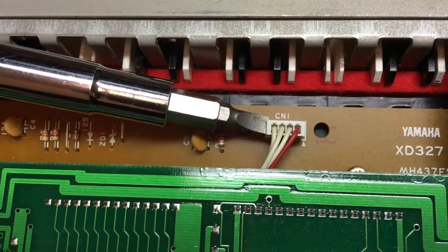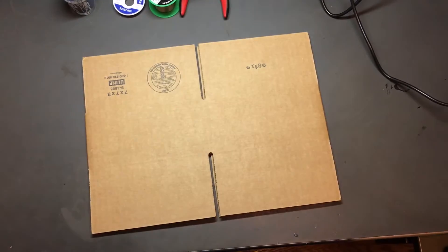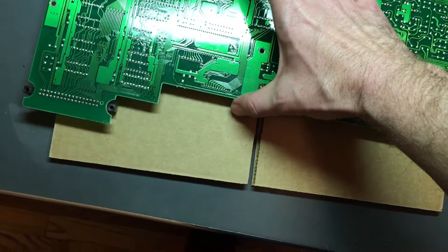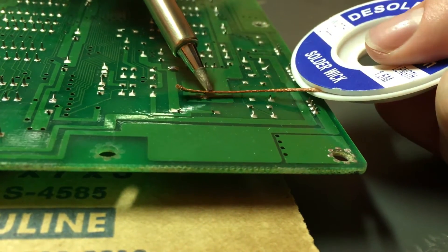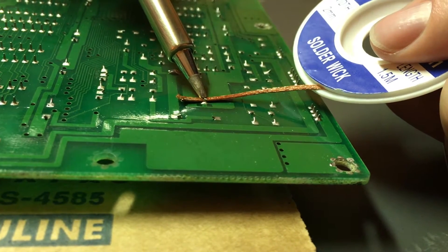To remove the clips, you'll need to insert a flathead screwdriver under the edge. Here I've put a piece of cardboard down and I'm going to lay the motherboard on top of it. This way I can freely solder without burning anything. I'll melt the solder and use the soldering wick to remove the excess.